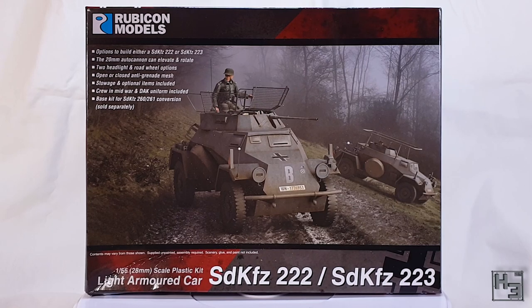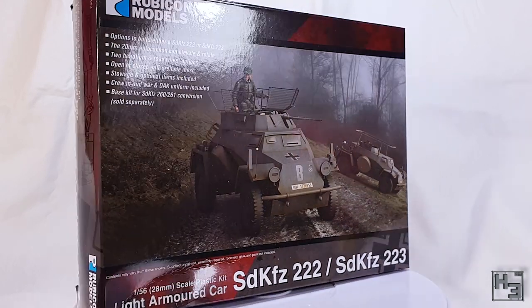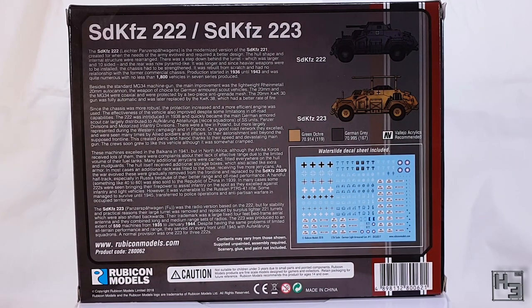This is a 28mm or 1:56 scale plastic model from Rubicon Models. The back of the box is pretty much what I would expect from a Rubicon kit. There are a few paragraphs of information about the vehicle and its use, a picture of the decal sheet, some suggested Vallejo paint colours, and a couple of basic illustrations of some paint schemes you could apply to this model.